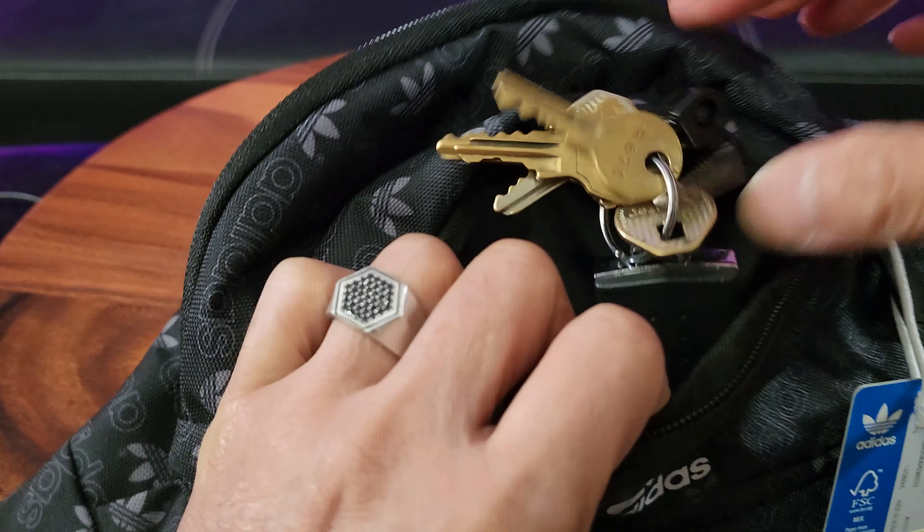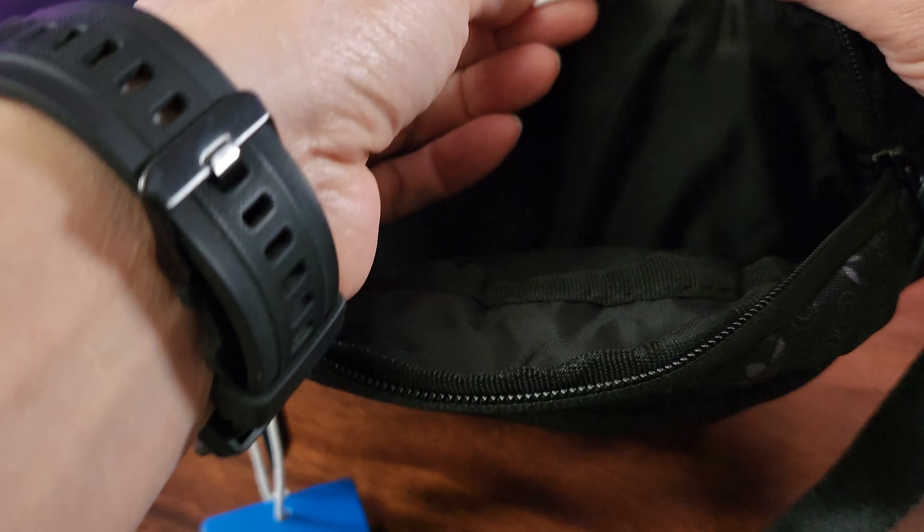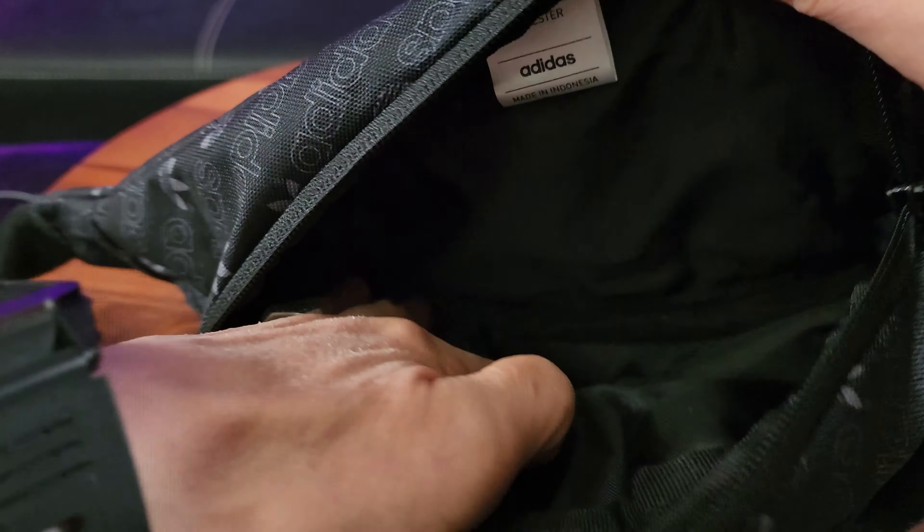Here is the big compartment with a real nice zipper. By the way, it's made of 100% recycled polyester and made in Indonesia. Pretty nice size in here, padded in the back. Of course with travel, we all need our passport — most importantly, right? Gotta have your passport. And sometimes it's not safe to leave it in a hotel, so it's good to always carry it. Of course, a wallet, and nowadays we need a power bank — that fits in there too.